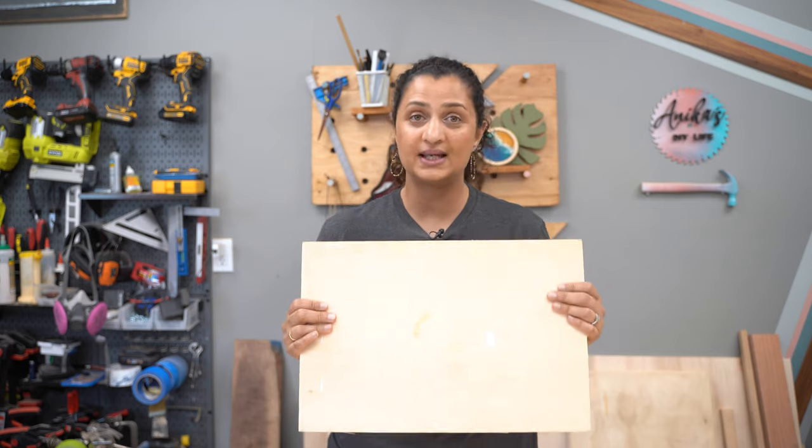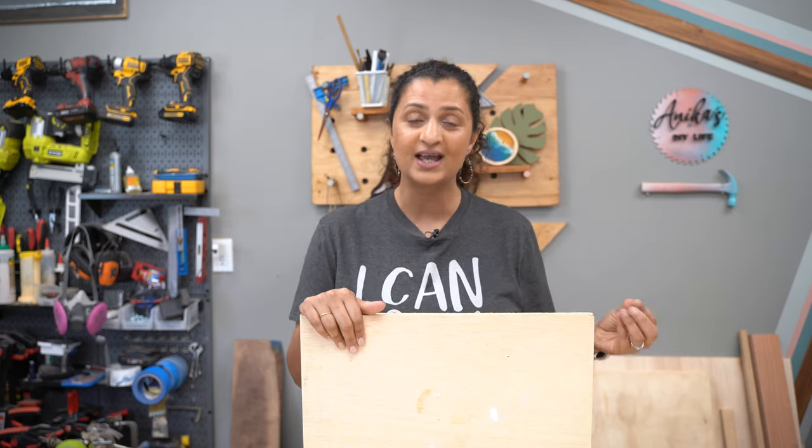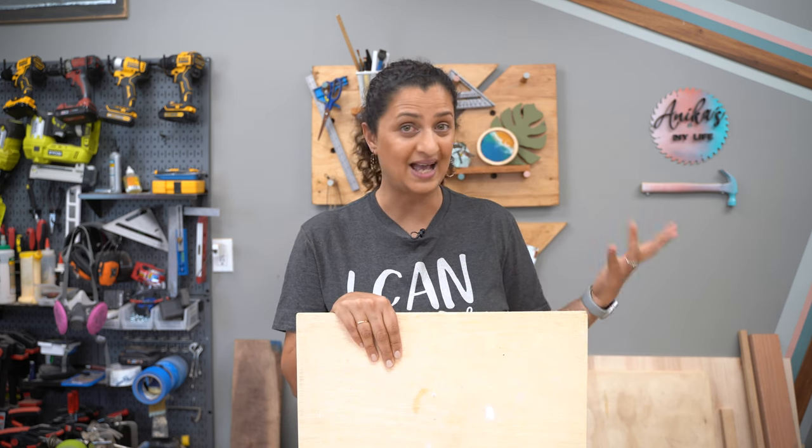Plywood is a really great candidate to use to build furniture because it is strong, it is stable, it comes in many varieties. And a large sheet of plywood costs a fraction of what lumber would cost for that size.